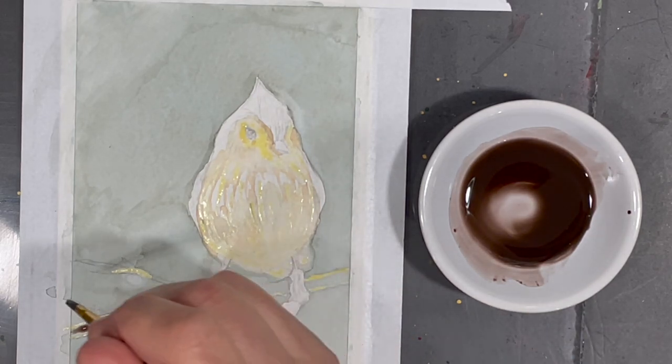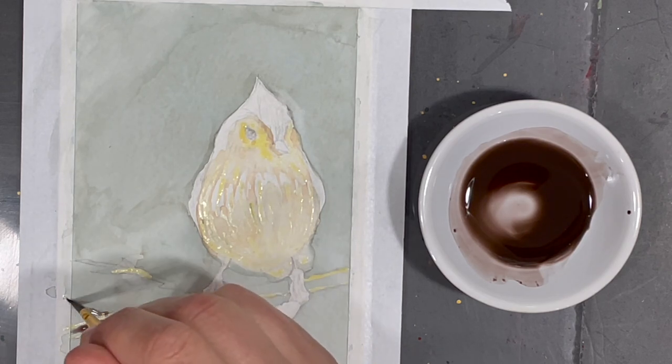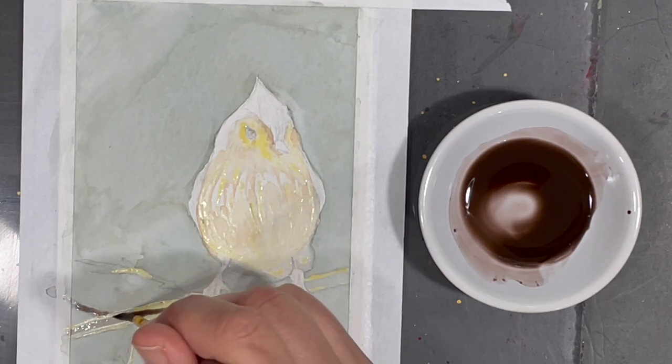Watercolors tend to dry lighter than they actually are when you first apply them, so it's important to let layers dry before you start adding more color.